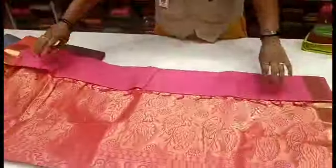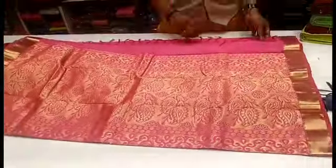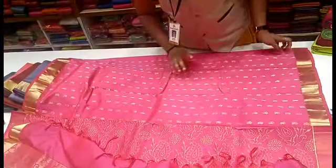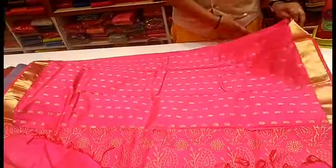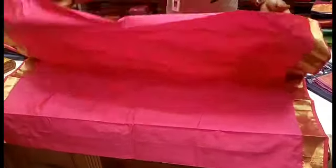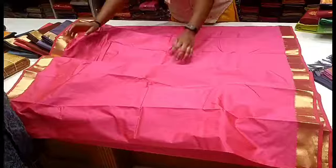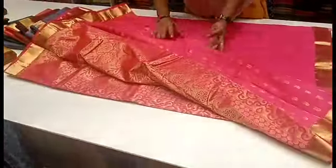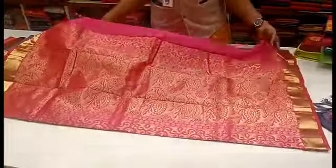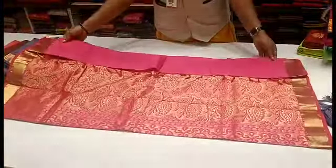Let's open the sari collection. This is the original Richelieu King Pallu. Here are the blouses. The sari is plain. If you have blouses, you can take a grand look.